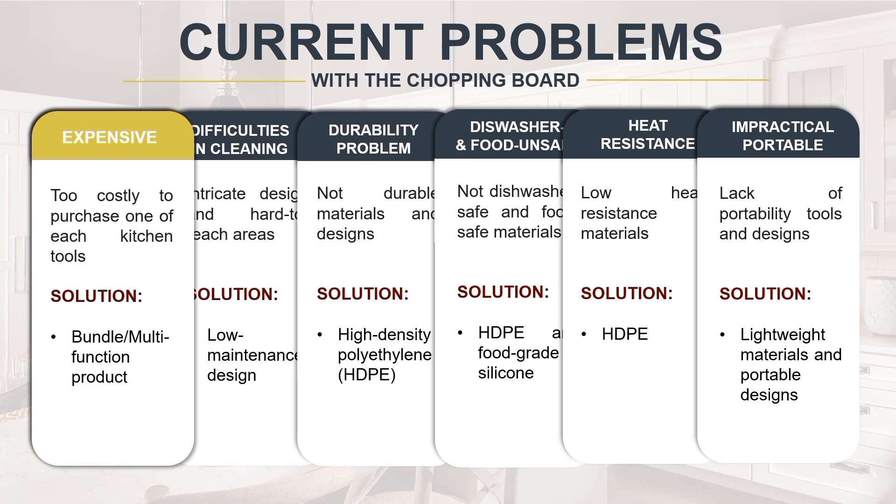Our current challenge in the culinary domain is the unreasonably high cost associated with procuring specific kitchen tools. Embracing bundled items with versatile tools is a sensible and cost-effective way to reduce the financial burden. Craft Chop combines many functions into a single, cost-effective package: storage for knife, built-in strainer, and a peeler collector.